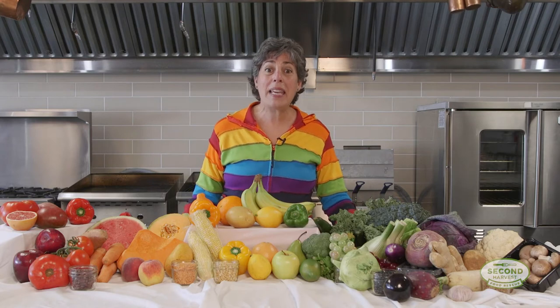I created a simple rhyme that's easy to remember, and it's a great way to think about eating all those colors every time you eat: Rainbow plate, rainbow plate, tell me the colors that you ate. How can we create a rainbow plate? Well, we start with whatever food we have.